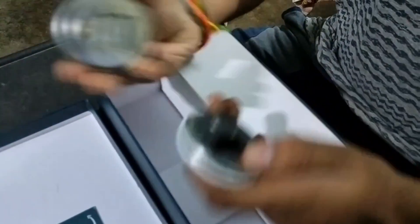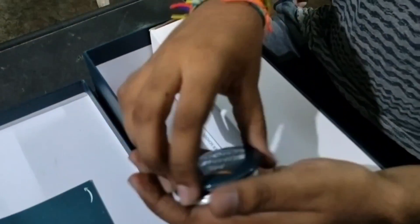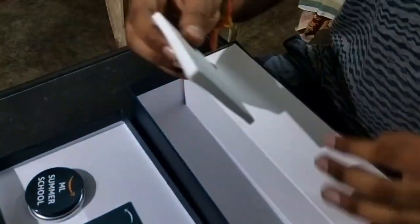I also have two badges given by them. I think these are magnetic and they can attach to my bag.